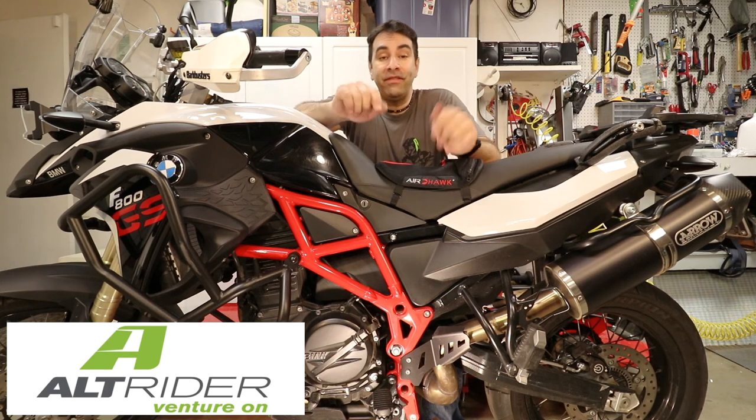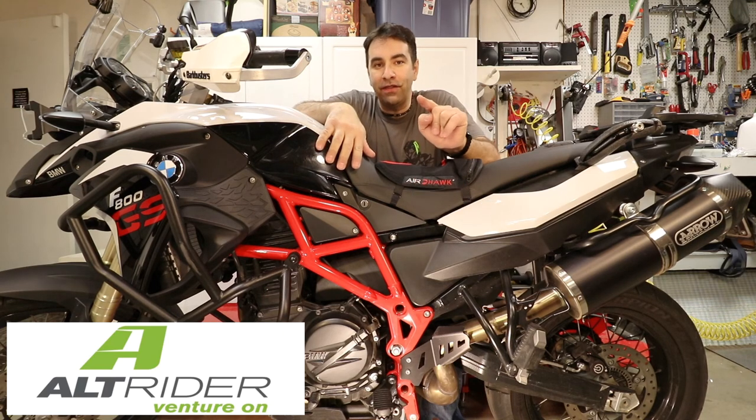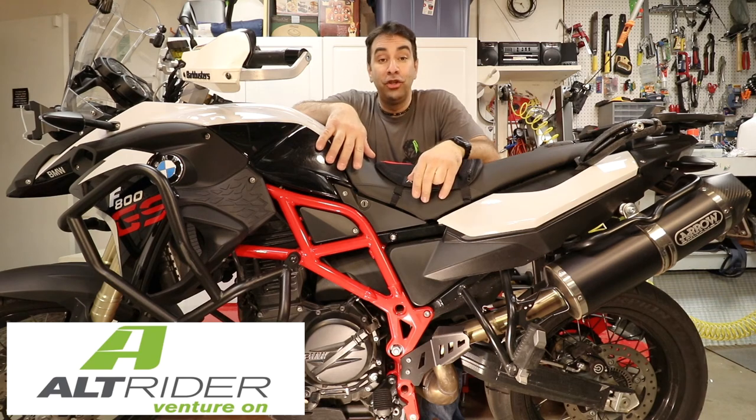For everything I use in this video, as always, check the description for links. If you liked the video, like it. If you loved the video, subscribe. Ride on and I'll see you next time.